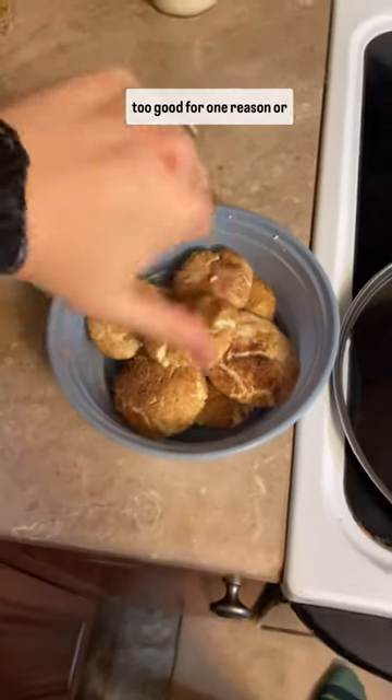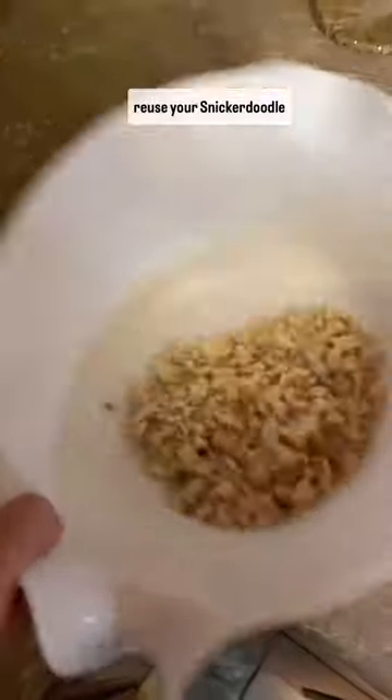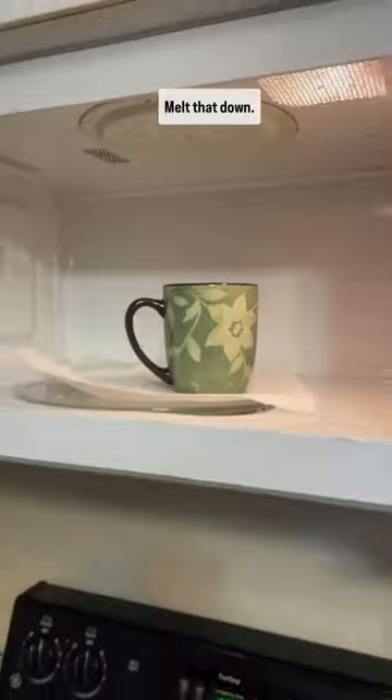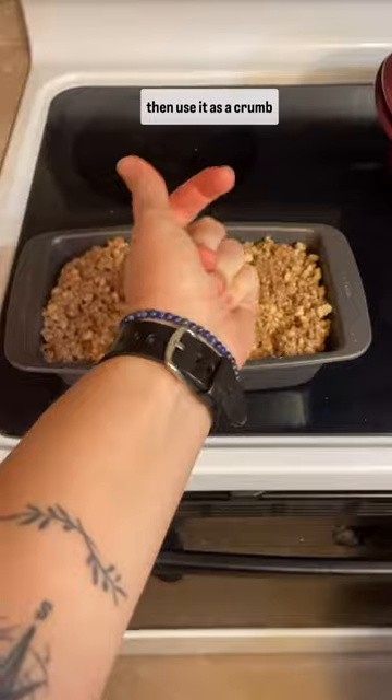Sometimes you make cookies and they just don't turn out too good for one reason or another, but don't throw them away. Here's an idea of how you can reuse your snickerdoodle cookies. I also had some leftover butter from a restaurant, so we're going to use that as well — melt that down, crumble the cookies, combine the two, and at the same time we're going to make some banana bread batter and then use it as a crumb topping.